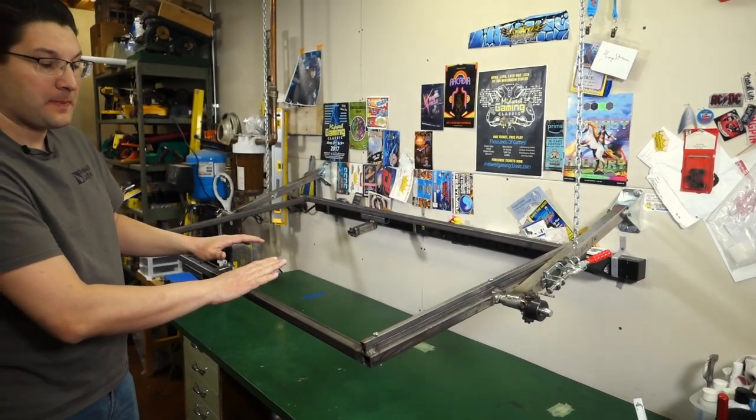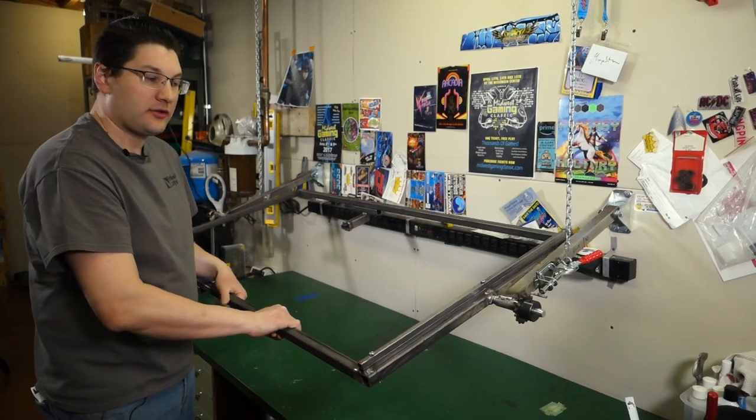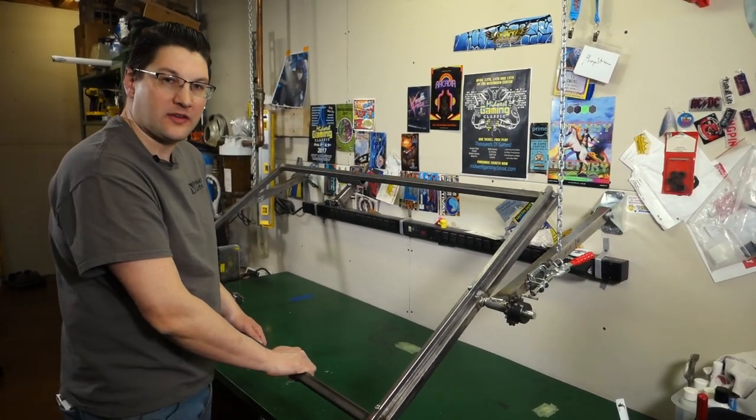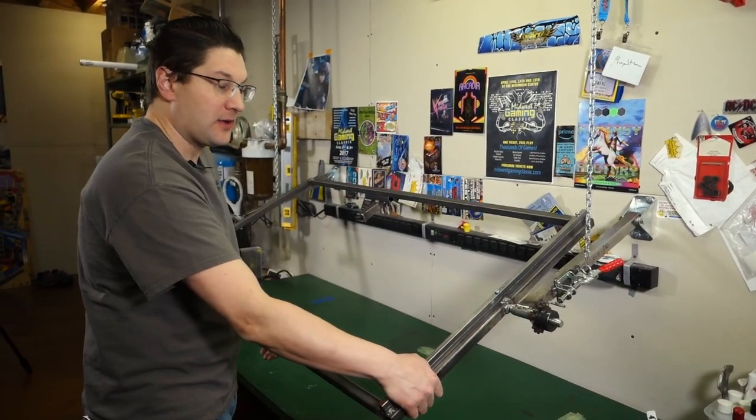Right now it is in raw metal. It's going to get painted once I'm all done. I want to run it for a month or two, make sure everything's fine. Once the weather gets a little nicer outside, it's going to get painted a nice color.